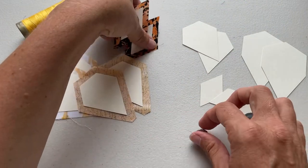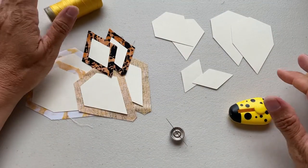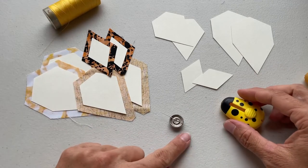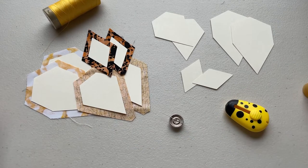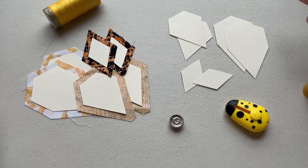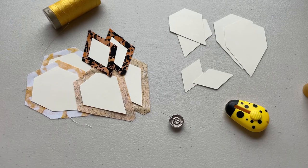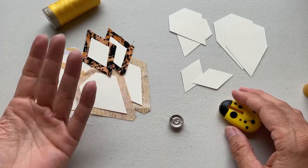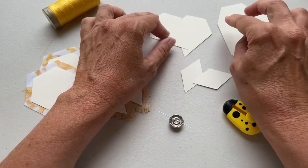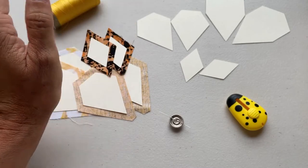To make this butterfly you're going to need your templates and your fabric and just a few notions. I've got my thread, my needle, my needle minder, and a needle threader that works really well with these fine needles that have a very small eye. For this particular butterfly you're going to need the templates available in the printable pattern. Before you print your templates you need to decide what size butterfly you want to make. I've got my templates for the medium size butterfly here and there's not very many templates for this particular pattern so this is going to be a pretty quick make.